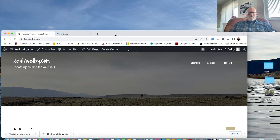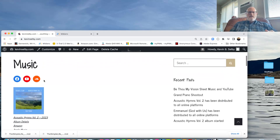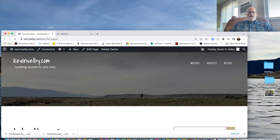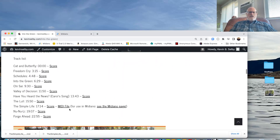So what you do is you go to kevinselvey.com — everything I've produced is going to have a MIDI file. In this case there's just one out there right now. We're going to go to the Into the Green page, scroll down to the track list, and there's a page that tells you how to use the Midiano website.